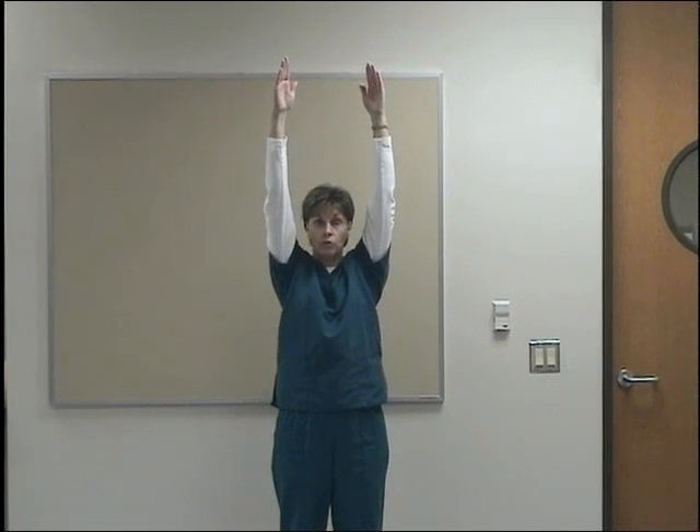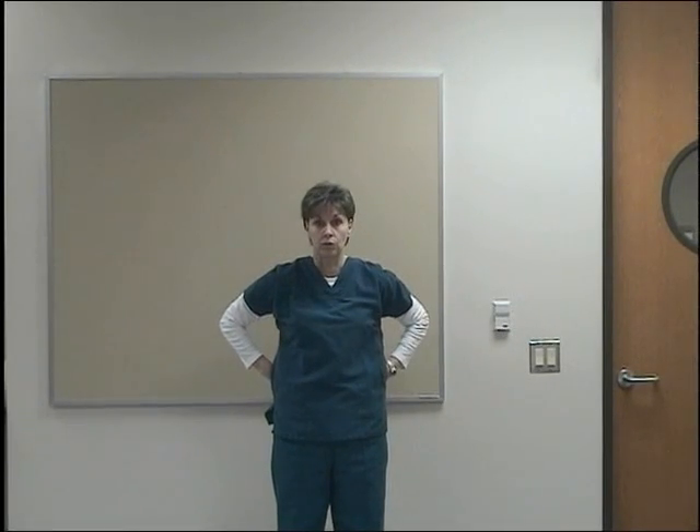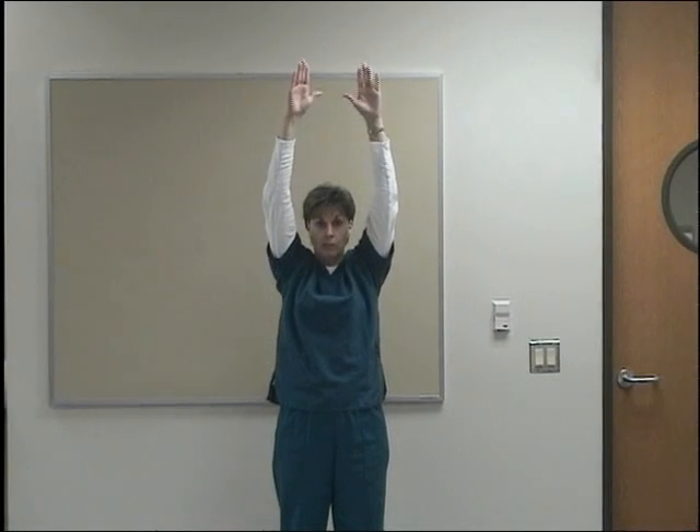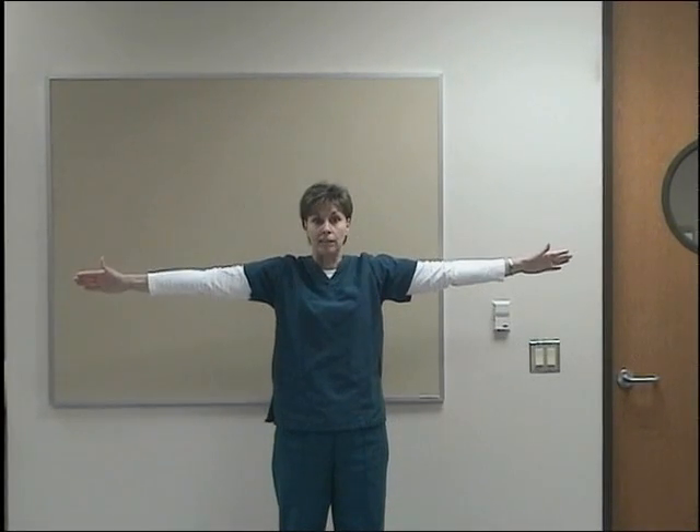Come back up. Bring your hands over your shoulder — that's shoulder flexion. Bring your hands behind your neck — that's shoulder external rotation. Behind your back — shoulder internal rotation. Bring them up over your head — shoulder abduction. Bring them on down — shoulder adduction.